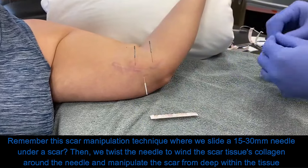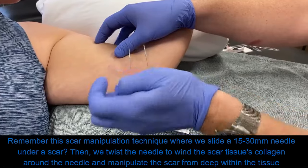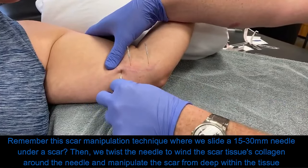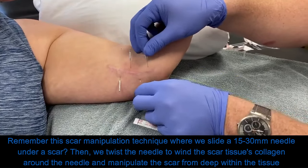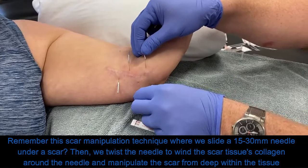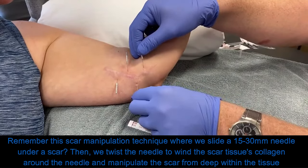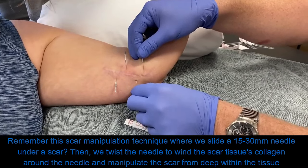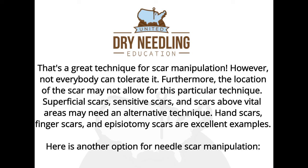I should have stabilized the skin right here - that would have let the needle go in a little bit easier, but I was trying to stay out of the way of the camera. Just tap the needle in with a superficial technique. I did stabilize the skin so the needle slides directly underneath the scar a little bit better. Now the fun starts - a little collagen winding. If there was volume attached to this video, you would have heard that sweet student scream. I think she said she felt like her soul was leaving her body at that very moment.